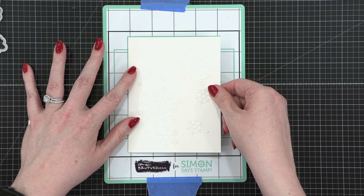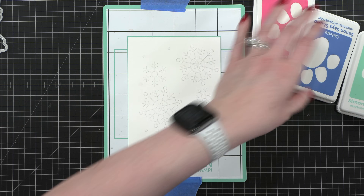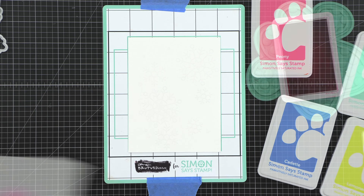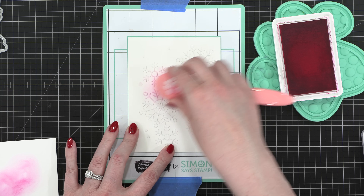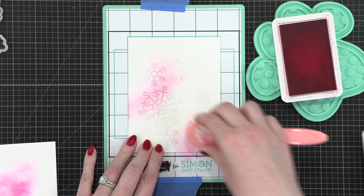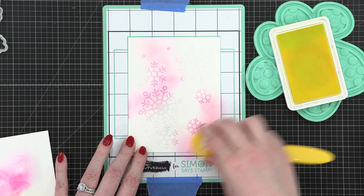After I placed those on the cardstock, I then got to my ink blending. I'm using the stamp and stencil mat just to hold my cardstock in place, but you could just do this on some grid paper. I'm using four different colors of ink from Simon Says Stamp. This pink color is called Peony — I just blended that in on some different areas. I don't want it to be too intense yet; this is a light layer of color.